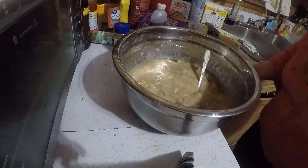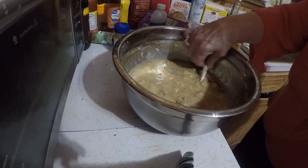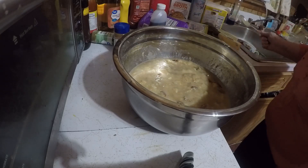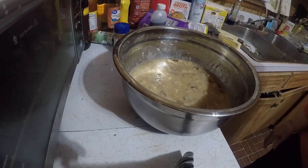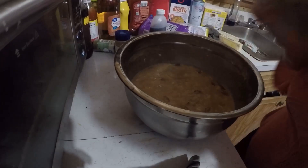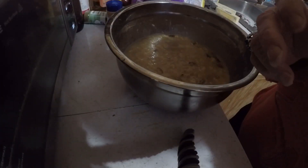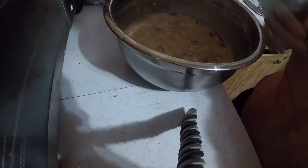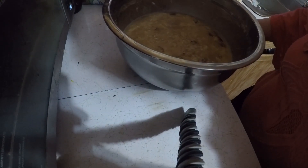I am going to cook this layer at a time in my fire — when I get it done I'll bring it back and put the icing on.